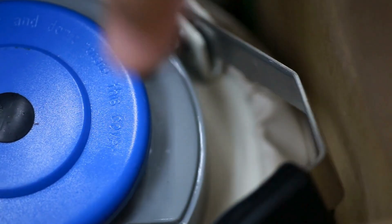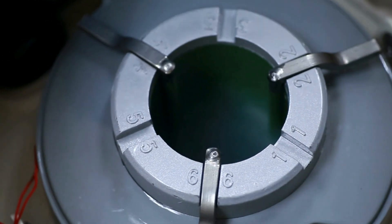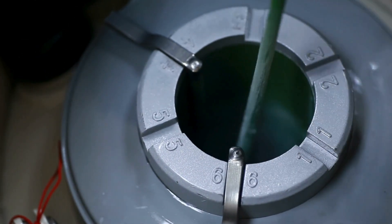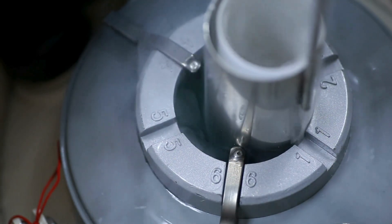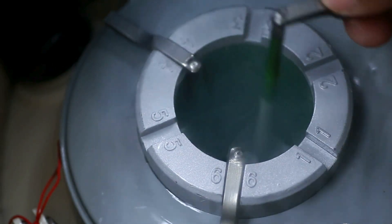So, what exactly is a Dewar flask? Invented by Sir James Dewar in 1892, this ingenious device is designed to store liquids at very low or high temperatures without losing much energy to the surroundings. But how does it manage to keep your coffee hot or your liquid nitrogen cold?